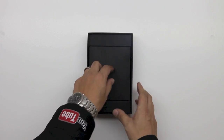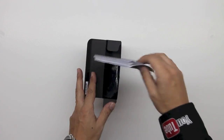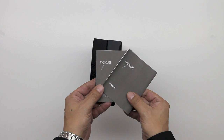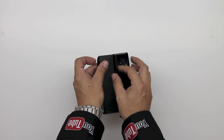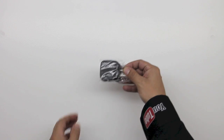Upon removing the lid we are greeted with the 7 inch Nexus 7. Let's go ahead and take a look at what else is included in the packaging. First up we have some literature — the Nexus 7 warranty as well as our quick start guide. Next up we have our charging cable, which is a micro USB to standard USB cable.